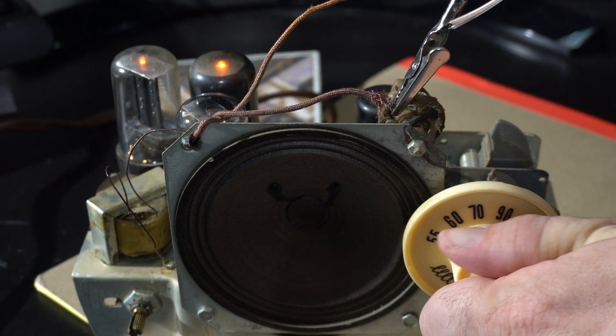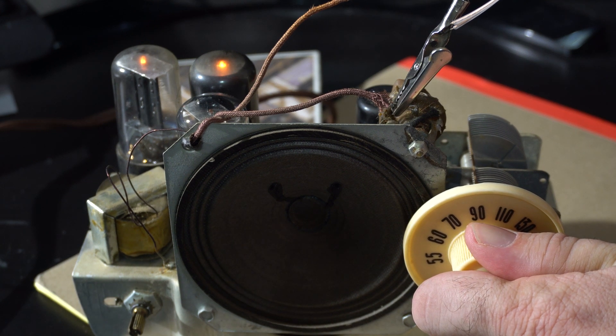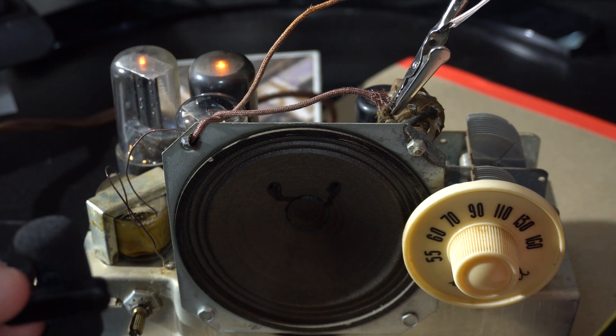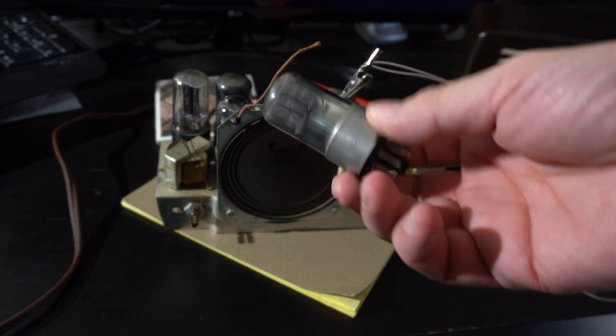We got some news, and that was a sermon. If anybody knows what baseball game that is, leave a comment below. What we ended up doing is replace capacitors and replace this tube. I don't necessarily know that this tube was bad.